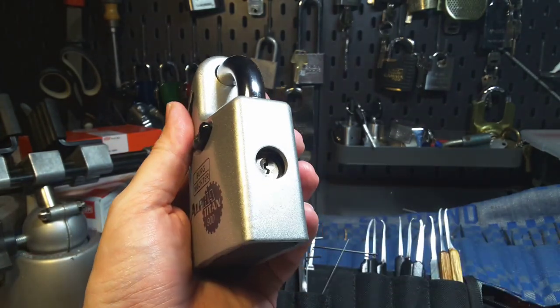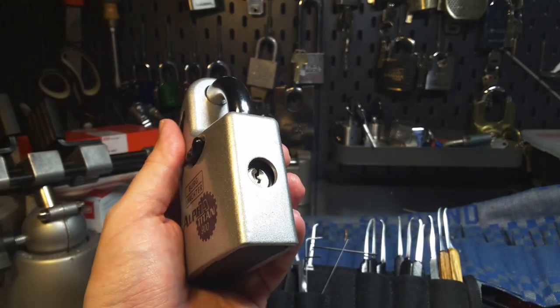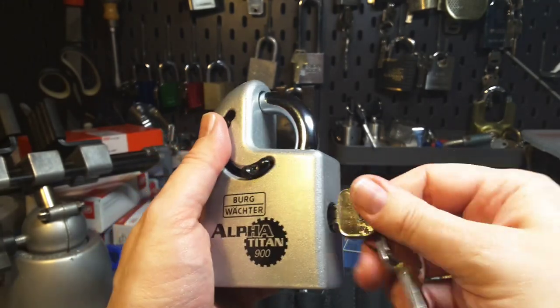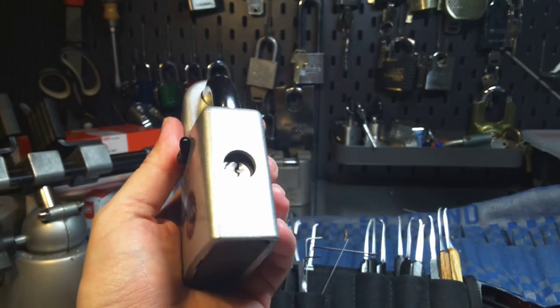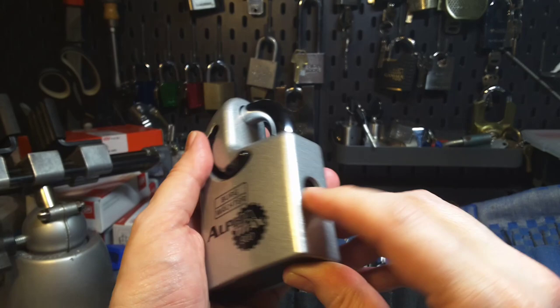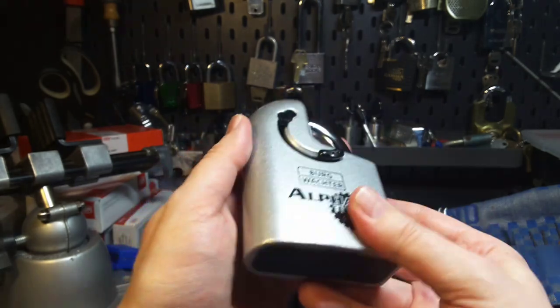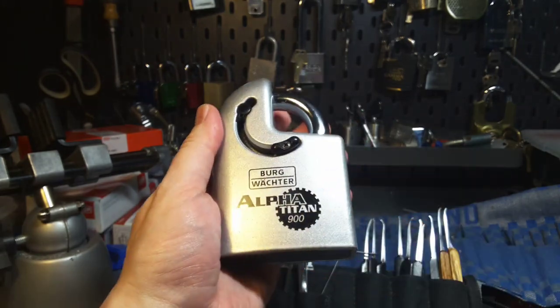And this lock I now want to pick. I have already picked it and I have to say this is a really cheap Euro cylinder. I will replace it with a much better cylinder — that is for sure. This is a shame to put such a lock inside this huge body. But first I want to pick it.